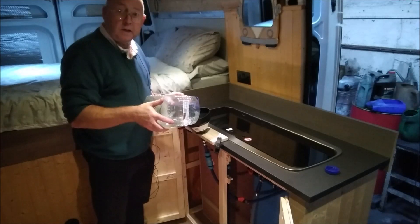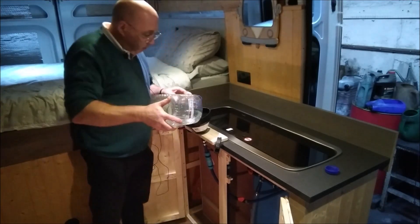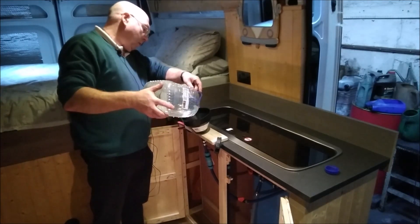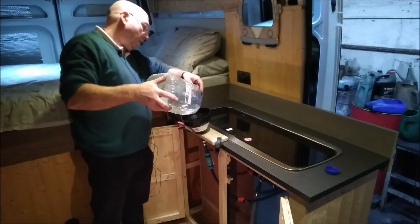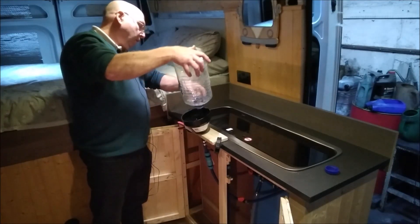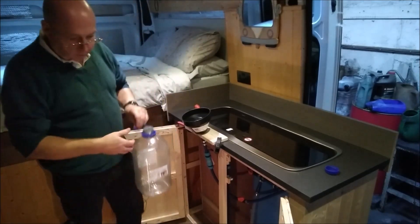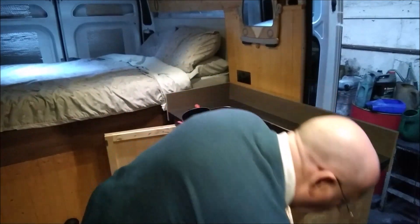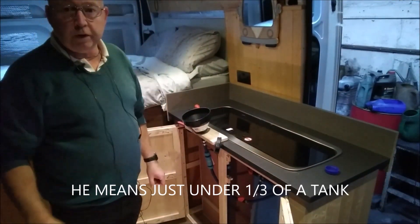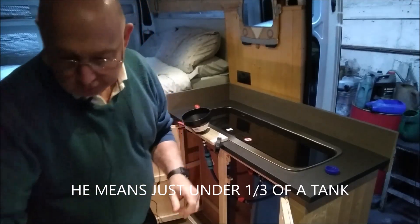This is just the last little bit — after this that's the 20 litres in. Okay, 20 litres in there now, and that should be just over a third of the tank, so we'll have a look.